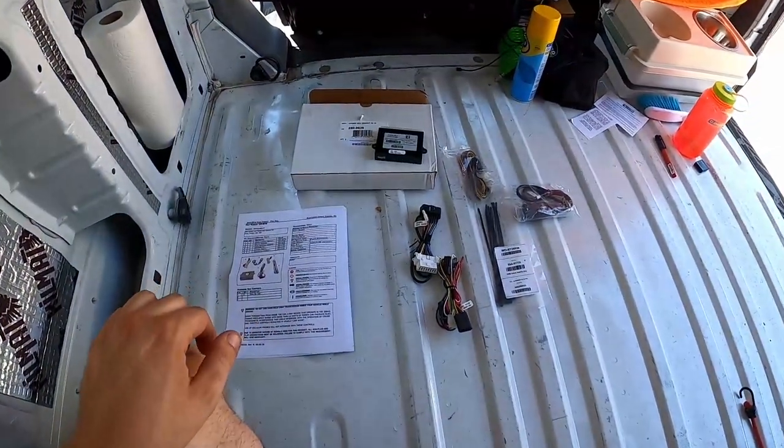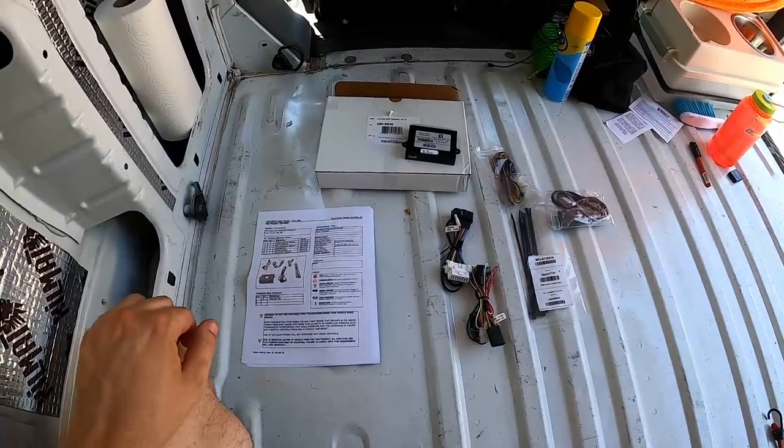My last vehicle, a Tacoma, had cruise control but no remote start, and I installed a similar kit. That one didn't come with zip ties and the module ended up flopping down by the brake sometimes — I'd have to tuck it back in while driving, even had to stop a couple times. Now I've got the van and we're going to do a much better job, so let's get started.